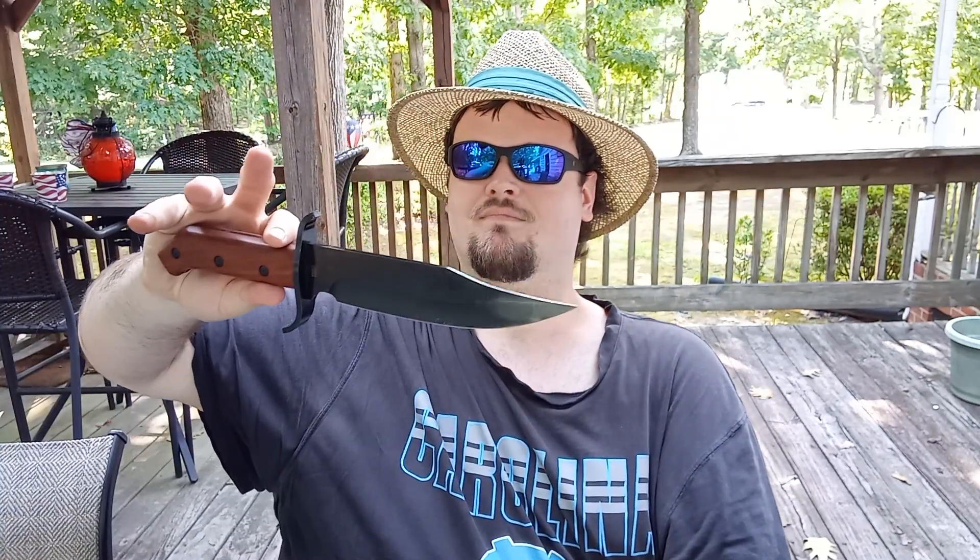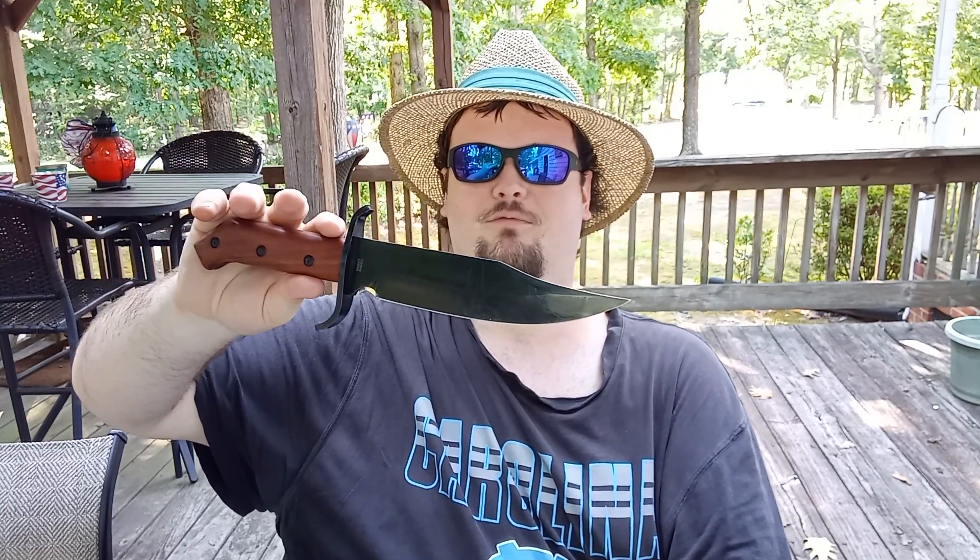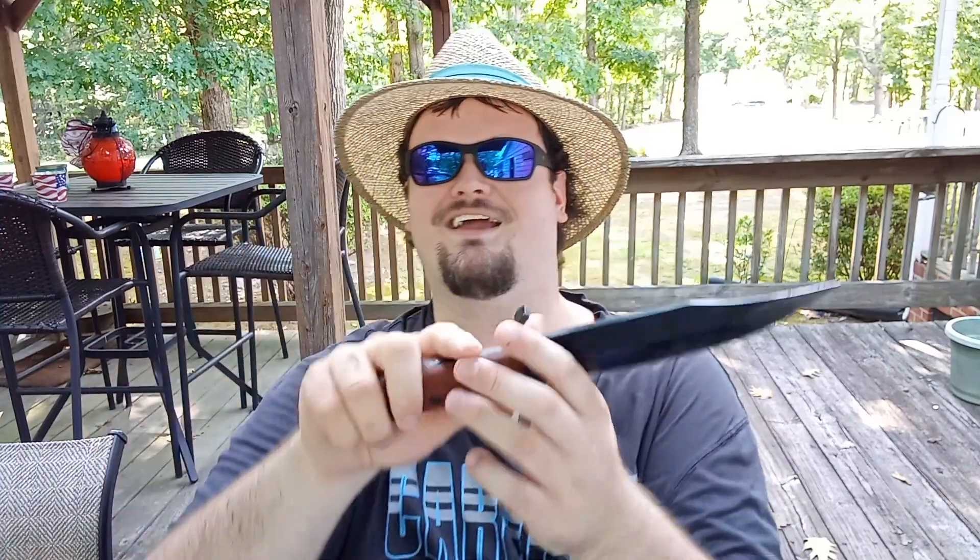Can it stab? Yes — it stabbed right through that old plywood shed door. And finally, if you needed to use this to dig a poop hole out in the woods, yeah, you probably could use it for that. But if you really had to go, you might want to start digging a big hole ahead of time — just a little joke.